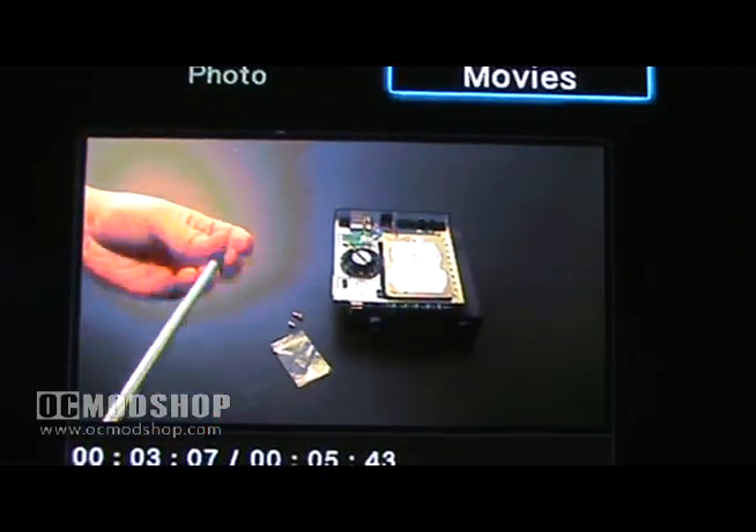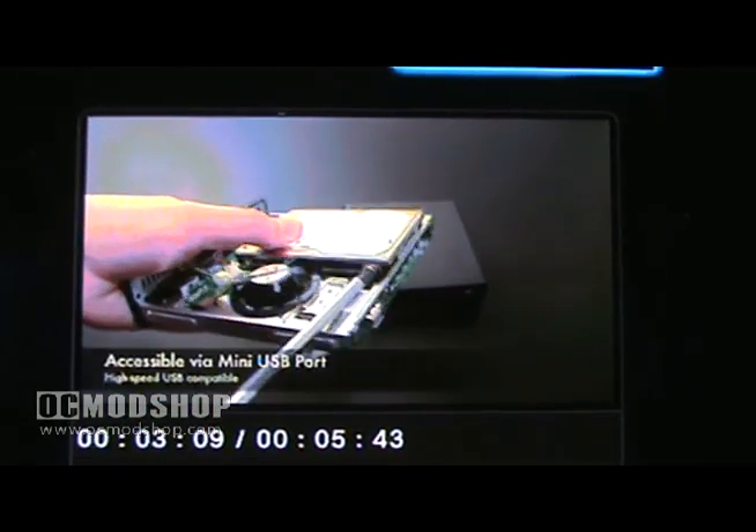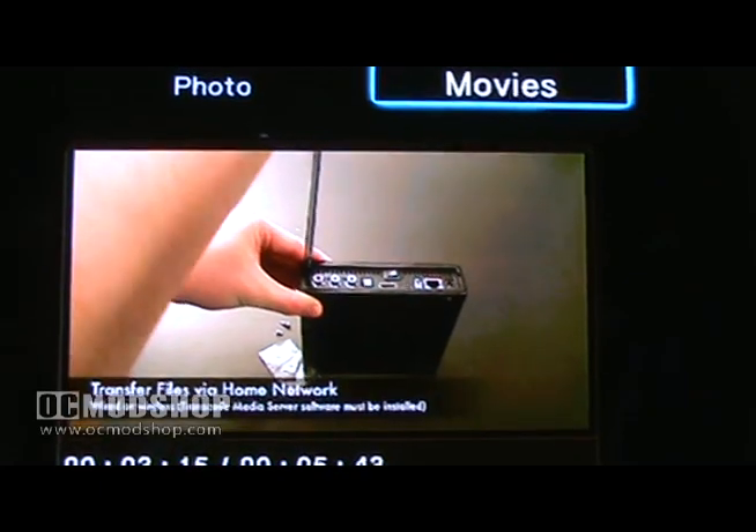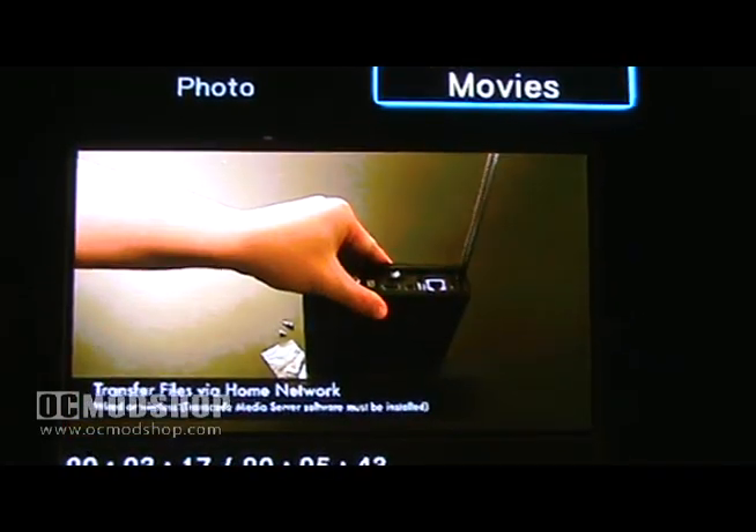To put media on the internal hard drive inside the Box Office, you can use the supplied mini to standard USB cable to access the drive as a standard external hard drive, or you can use the media transfer service software to transfer files over your home network.